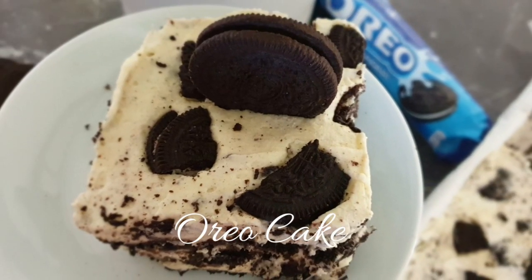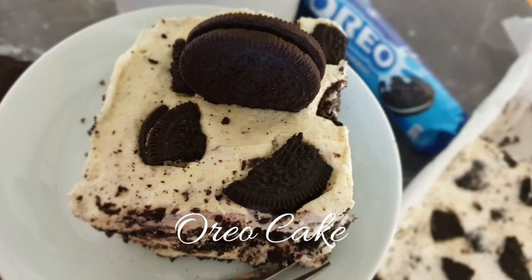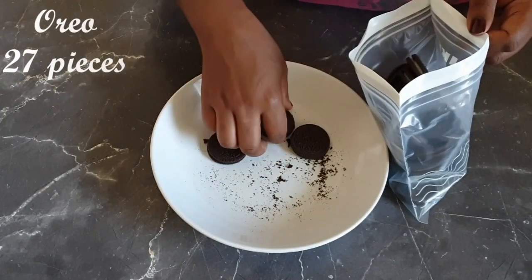Welcome to my channel. Today I'll be making a no-bake Oreo cake. I'll also list the ingredients in the description box below. To start off, add your Oreos into a Ziploc bag and seal it.